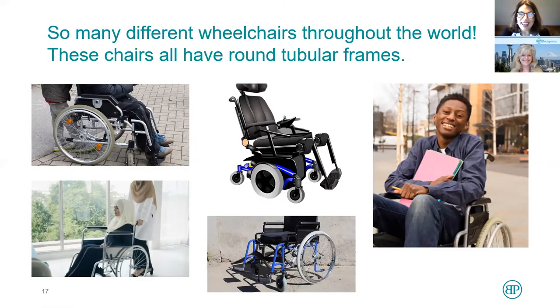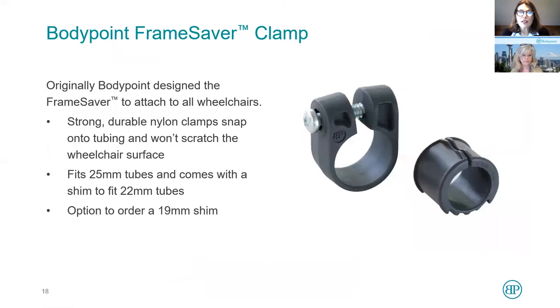Now let's talk about the actual attachment hardware. It used to be that wheelchairs throughout the world were all on round tubular frames — one inch, seven-eighths, 25 millimeters, or 22 millimeters. That made it quite simple. BodyPoint designed the frame saver clamp. The circumference is 25 millimeters and the shim that goes in it is 22 millimeters, so it fit virtually every wheelchair in the world. We would put frame savers in the package with our belts and harnesses, shipping them out knowing the technician had what they needed.